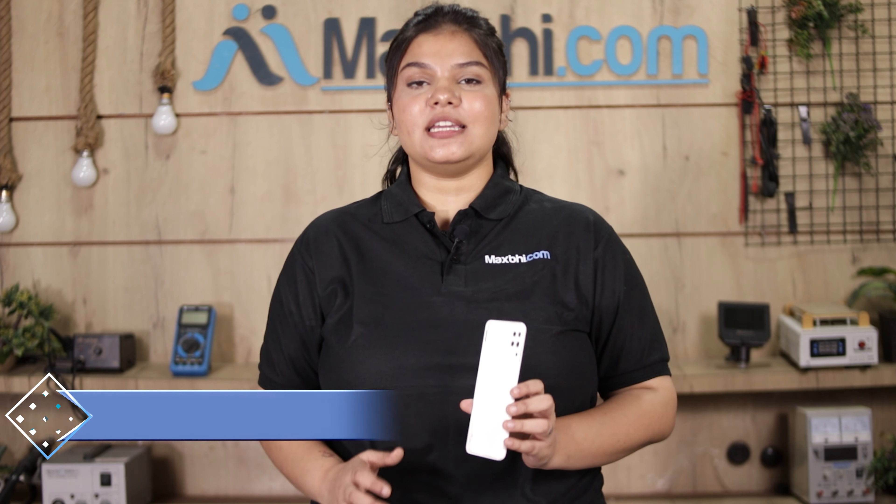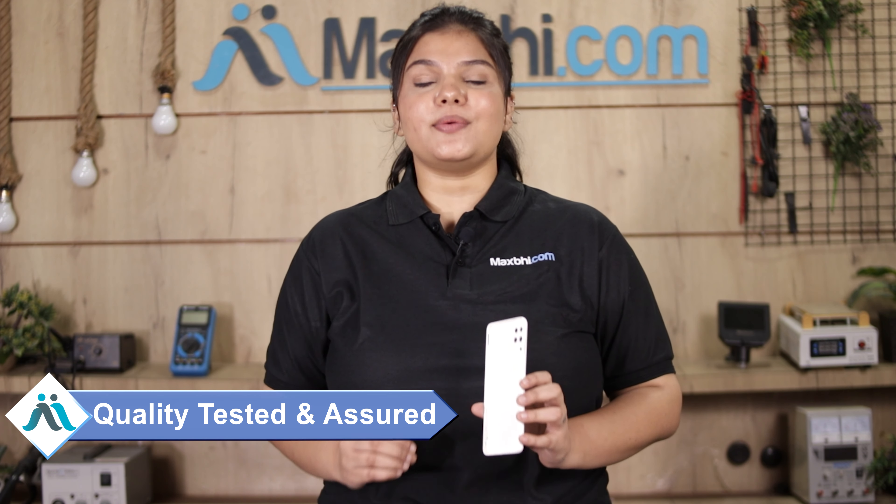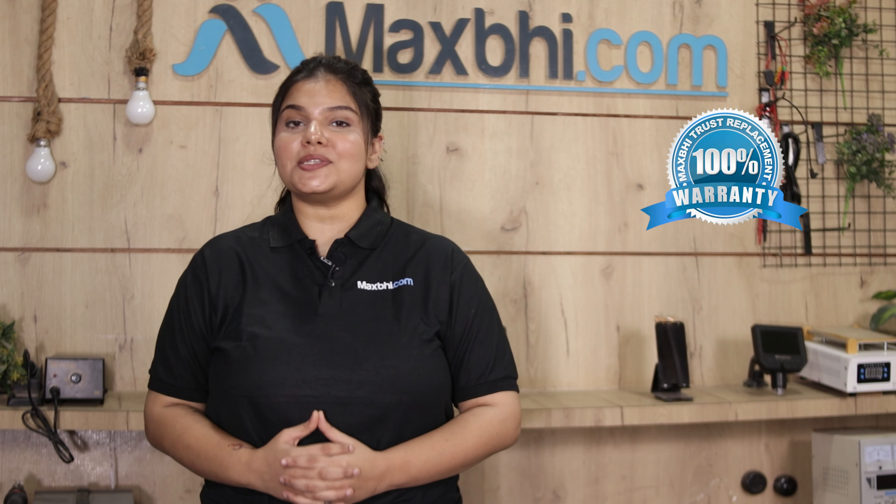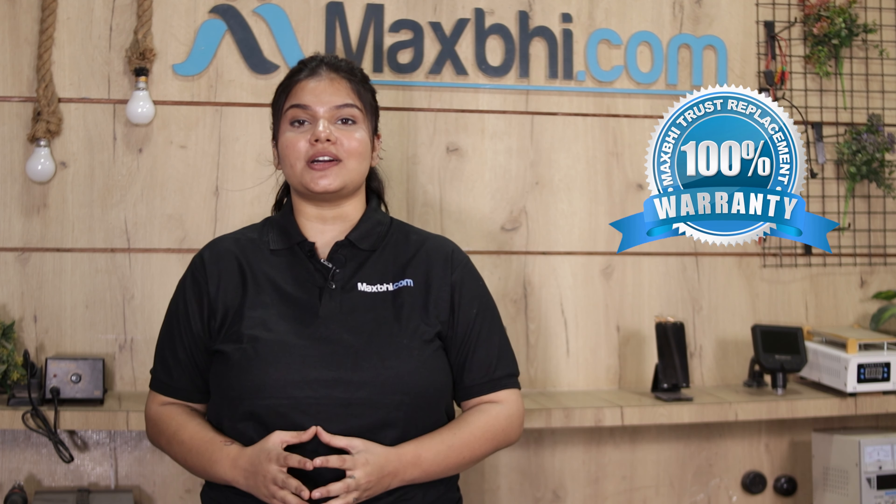This back panel has been inspected by our quality team and the quality is assured. Also, the Samsung Galaxy M12 back panel comes with MaxBee's Trust Replacement Warranty, which you can avail after buying the product.